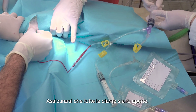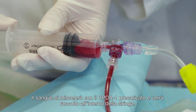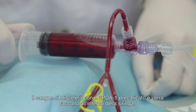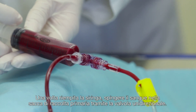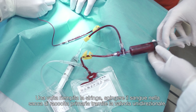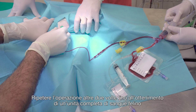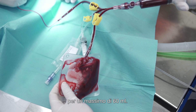Check that all clamps are open. Gently proceed with the aspiration through the 20 ml syringe. The blood will blend with the CPDA-1 into the tubing and will be collected into the syringe. Once filled, push the syringe plunger. The blood will pass through the unidirectional valve and will be collected into the primary bag. Repeat the operation twice to obtain a full unit of feline blood, for a maximum amount of 60 ml.